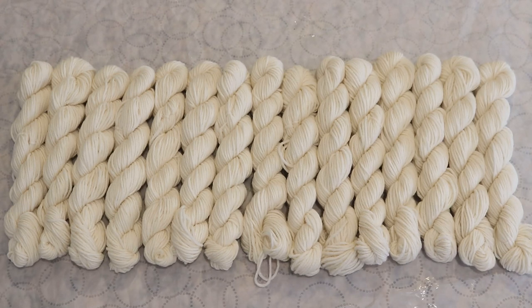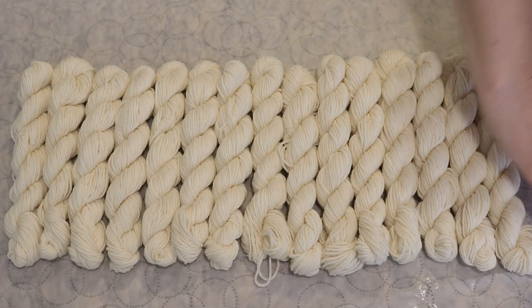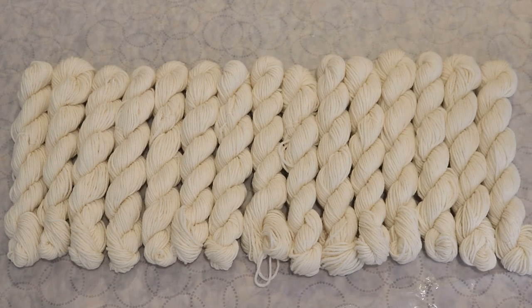Hi everyone! I am Rebecca from ChemKnits and today we're gonna play with more 20-gram mini skeins. This is no longer the summer mini skein miniseries, but I suppose it's summer and these are mini skeins, so we can kind of include it in there. Today I want to do something I did share in the summer mini skein miniseries and convert these minis into a really really long chain.